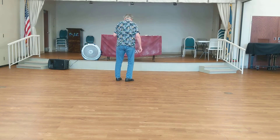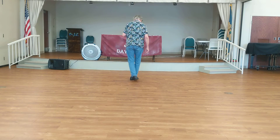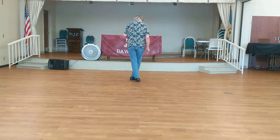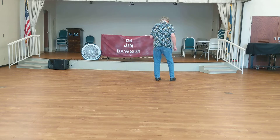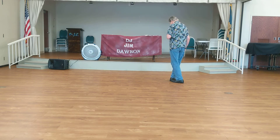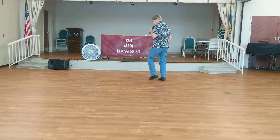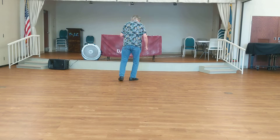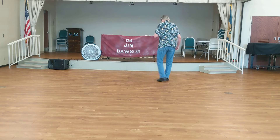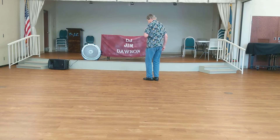Let's break it down a little bit. We're going to do right behind, and this section is syncopated. We're going to do side, cross, side, rock behind, and cha cha cha. Let's count the beats. Ready, go — one, two, and three, four, five, six, seven, eight.